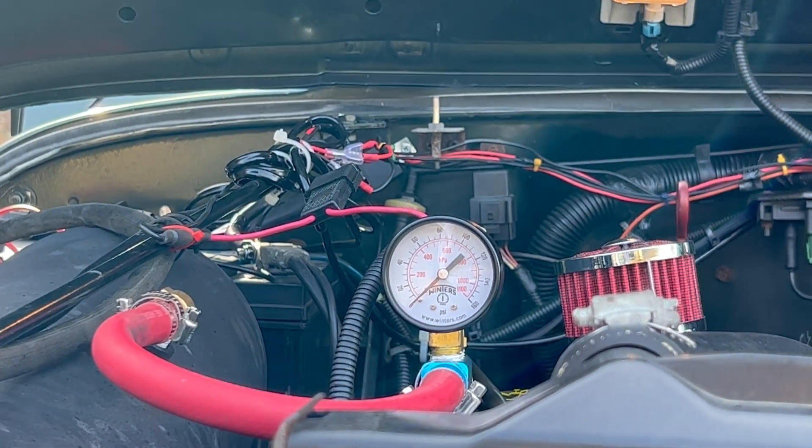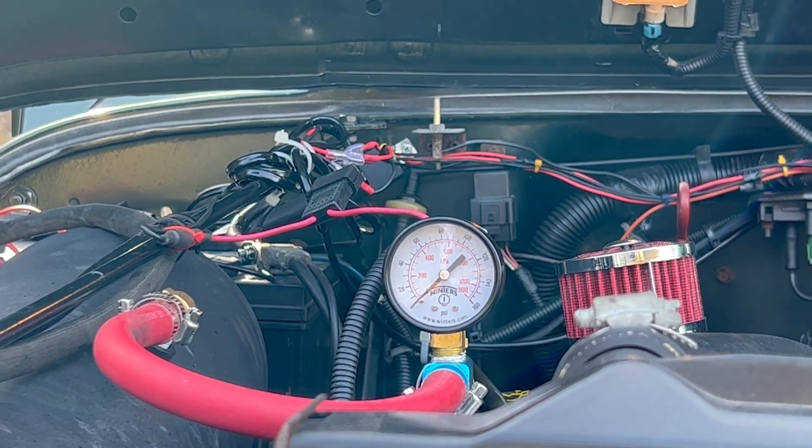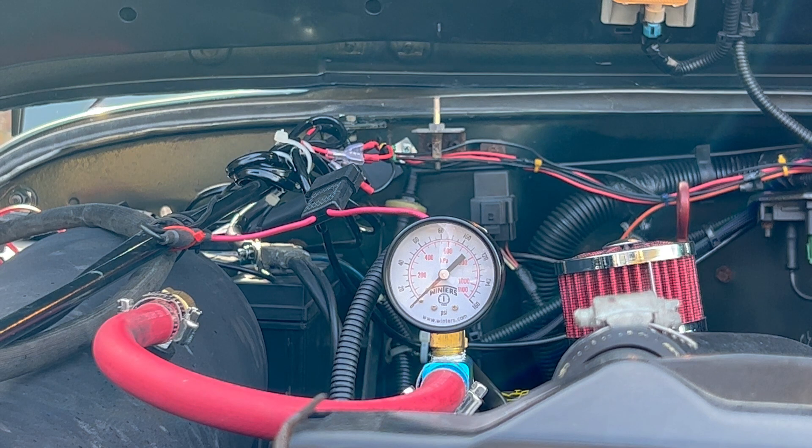I've just set the camera up at the front of the Jeep so you can watch the pressure gauge when I start it. I'm going to start it, come back and talk over the noise. As I start it, you're going to instantly see it building pressure. The pressure switch will shut it down at 125 psi, and from there we'll take the camera and go pump up a tire.